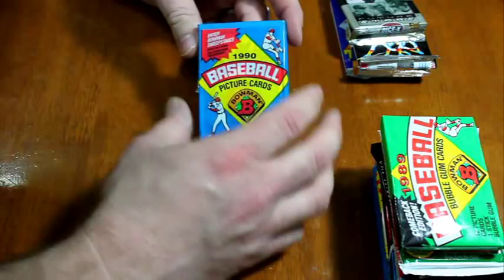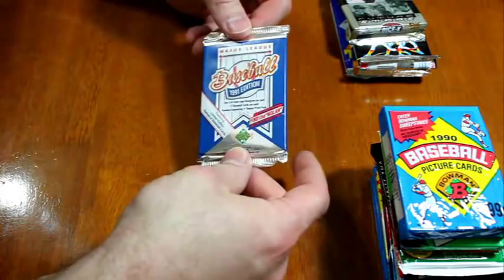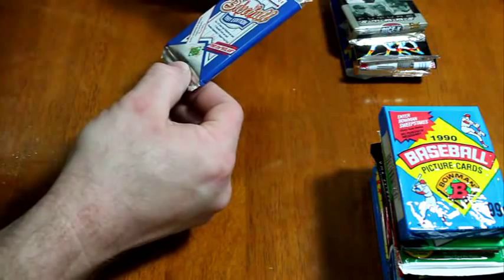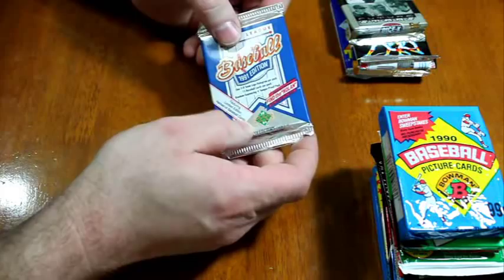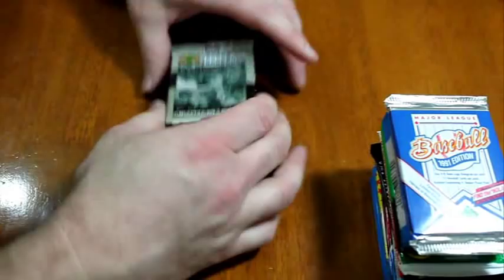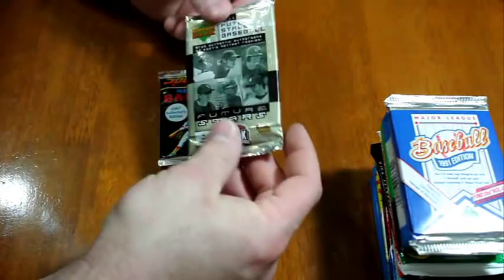1991 Upper Deck 'Find the Nolan' — this doesn't say, but I'm guessing this is not High Series, because I believe the High Series packages all have that on the front in a banner instead of featuring 'Limited Edition Heroes of Baseball.' It says 'High Series' or 'High Number Series.' 2007 Future Stars Baseball, which actually has a bunch of veteran players in it but focuses on Future Stars.